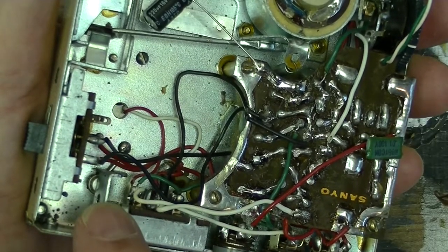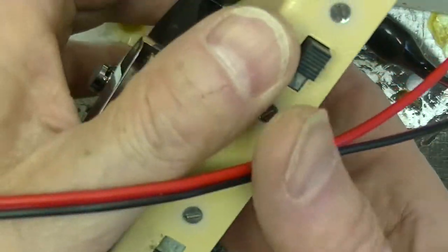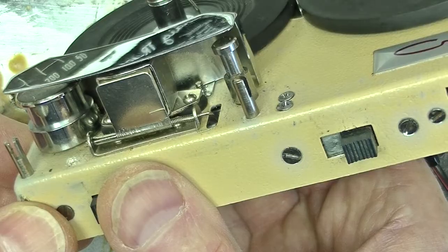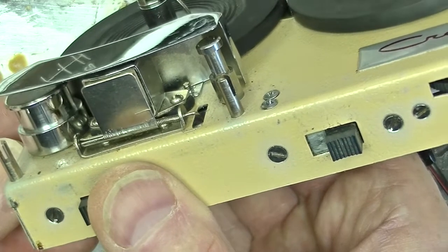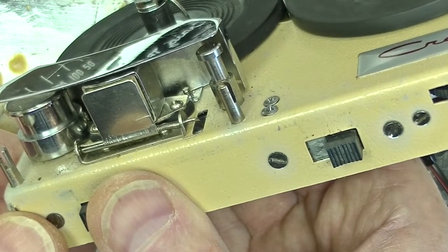Similarly, the record/play switch connects the head either as an input for play mode or as an output for record mode, but also has a mechanical linkage. In record mode, this linkage swivels a magnet into the tape path on the tape guide to erase the tape as it runs over the guide.